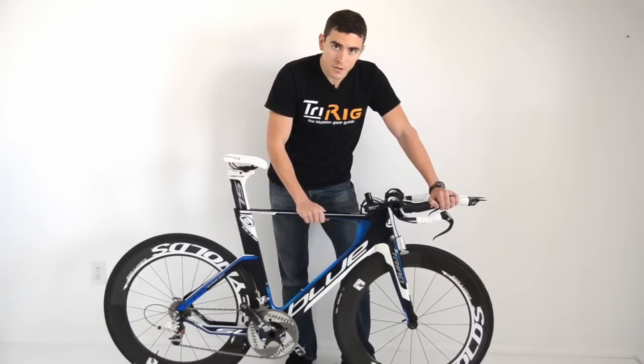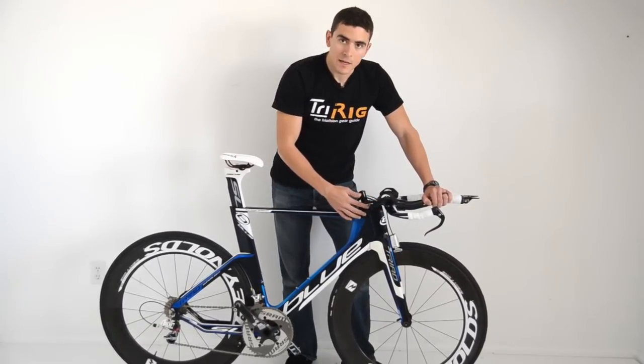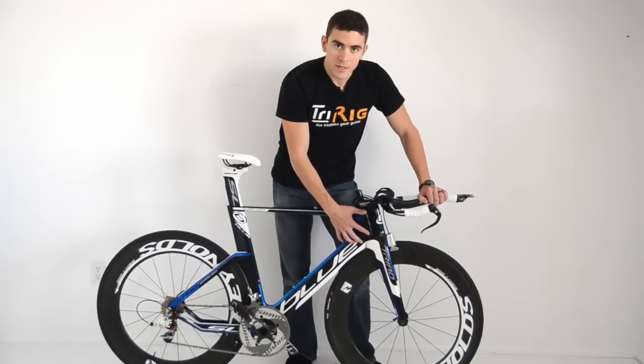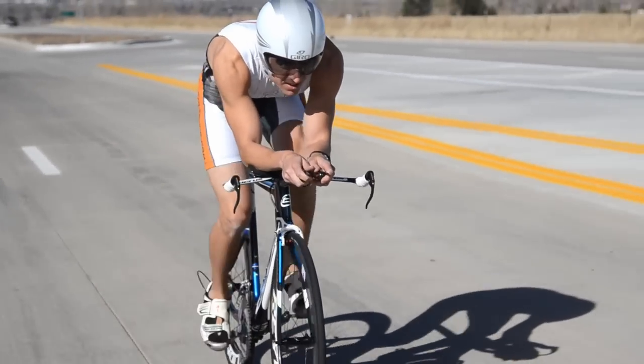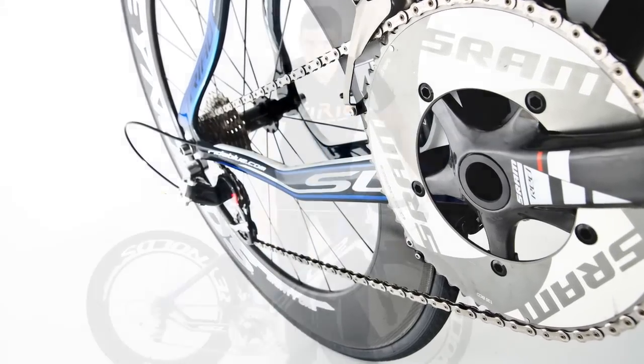The bayonet style fork uses just a single M6 bolt to attach the external steerer and link it to the stem. Standard one inch bearings both top and bottom of the fork are really easy to find and source should they ever need replacement, and in general that's the theme of the bike. The BB30 bottom bracket means you can use just about any crank on the market, and really clean internal cable routing means that the bike is super easy to build.